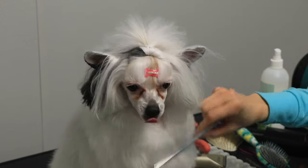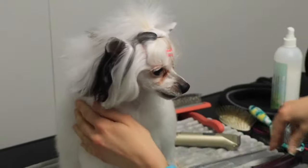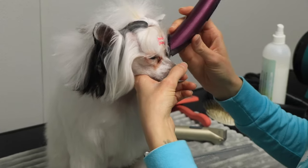Do note that clipping in reverse can come with some clipper irritation. I'll show you at the end of the video how I help that, so if you've ever had problems with clipper irritation make sure to stick through to the end of the video.